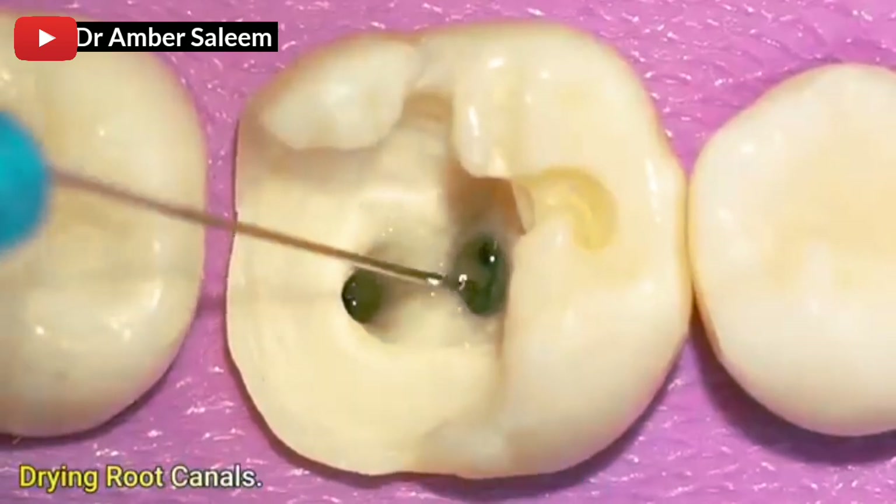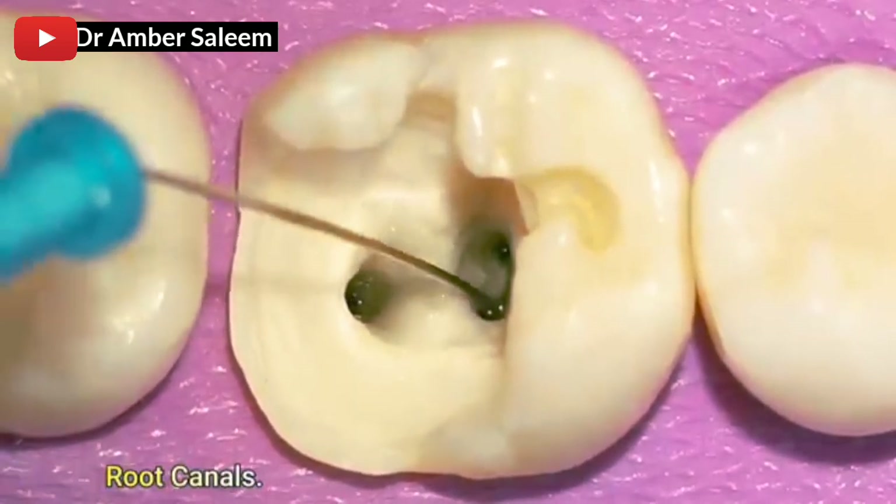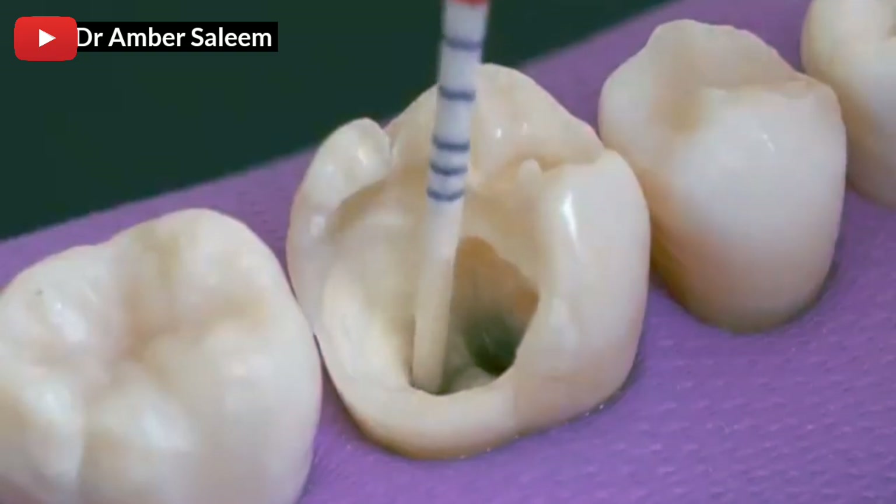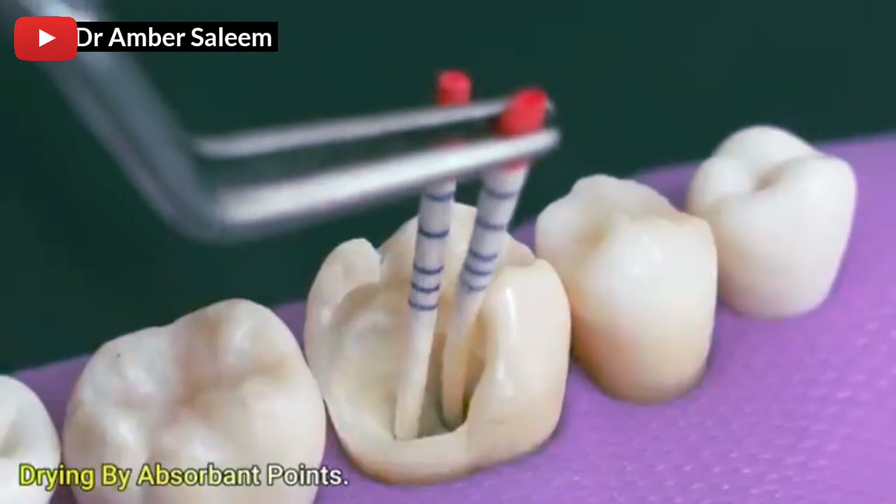Drying root canals. Drying by absorbent points.